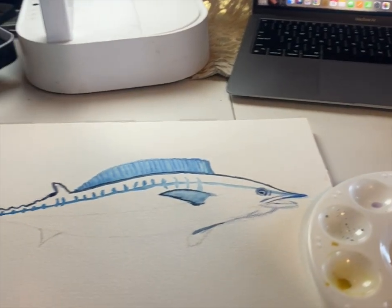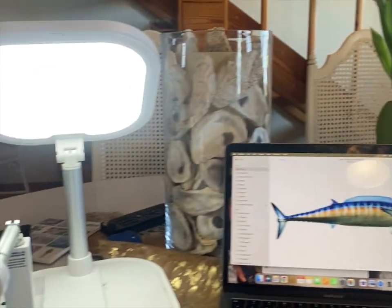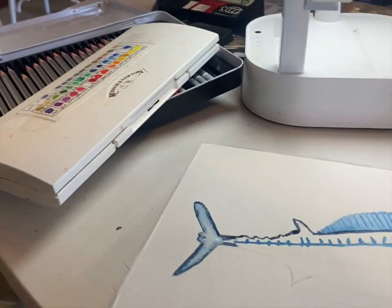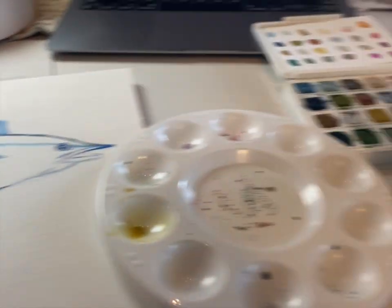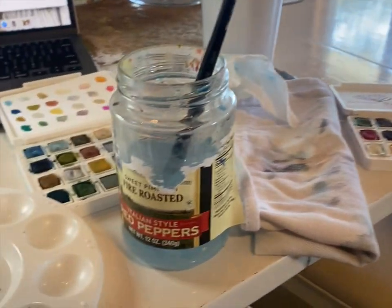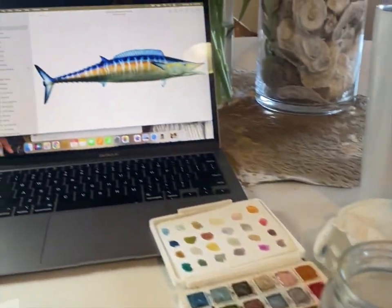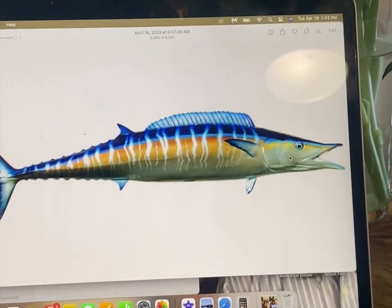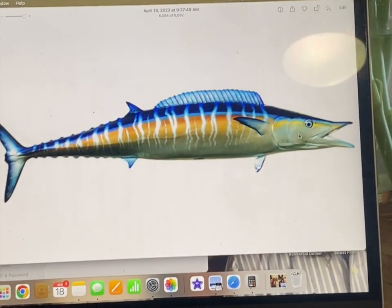I'm just going to show you my crazy workstation — it's on a table and there's lots of great light, but I had to pull out my light here. Here's my setup; I just have stuff everywhere. I must have my water on the floor. Okay, let's go into the screen.